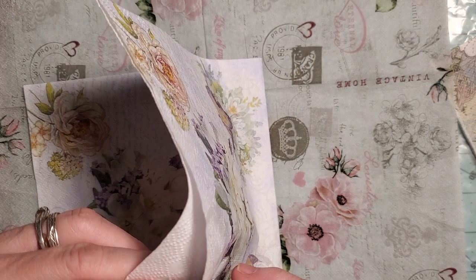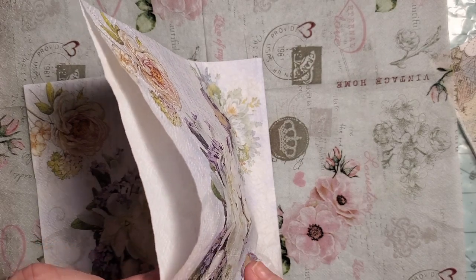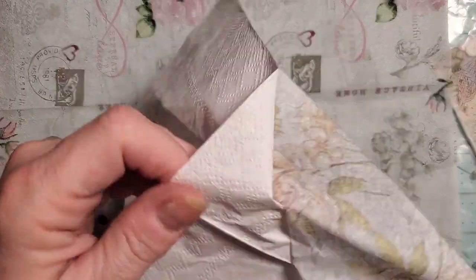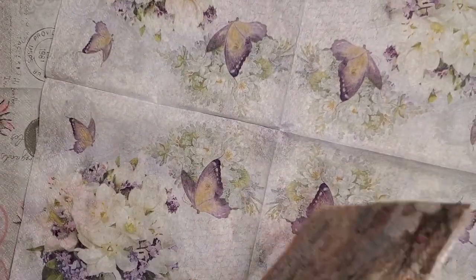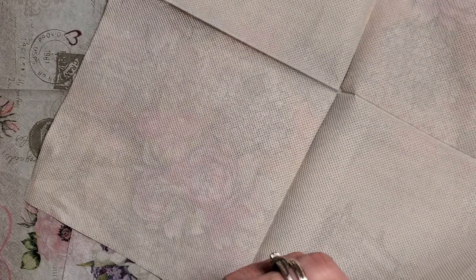She pointed out that if you use the napkin, the inside layers that we usually discard because we're using the picture — those layers come out really cool as a plain type rice paper slash onion paper. It's pretty cool. It's just fun and it'll be fun to have it in my stash to make little glassine bags and envelopes, fun pocket covers and stuff like that.